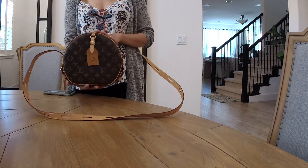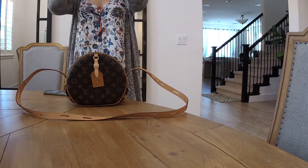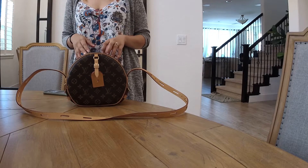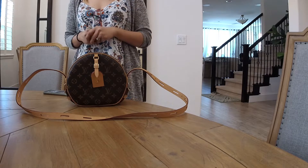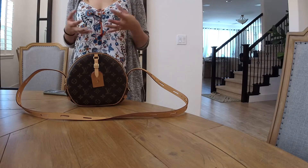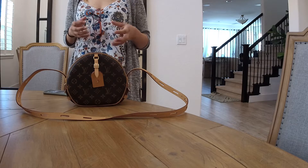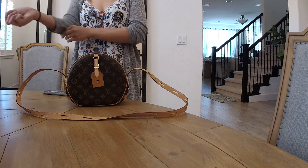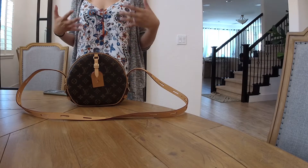This bag has been reviewed by many YouTubers out there, but one thing I always look for is whether the reviewer tries wearing it on, so I can see how big it looks when worn. Because for me specifically, I'm 5'2" in height, so I'm not sure if it's going to be too big for my frame and look too overwhelming.